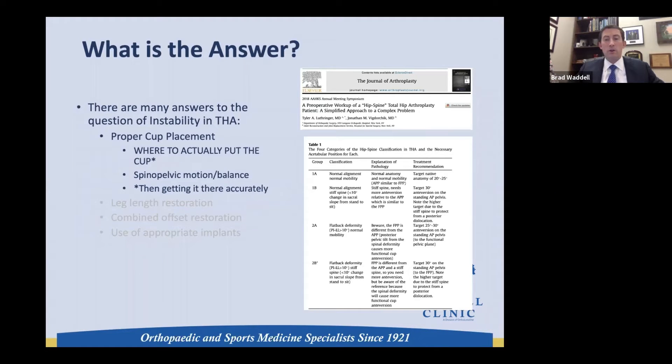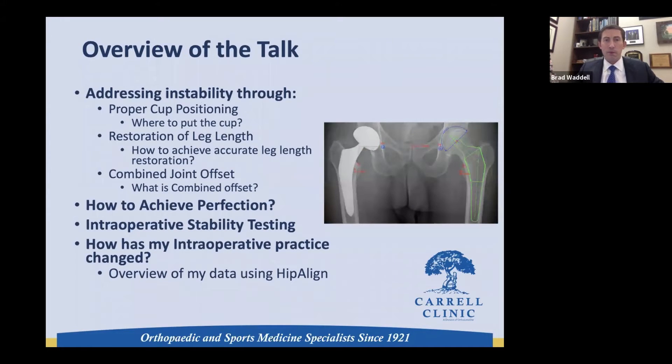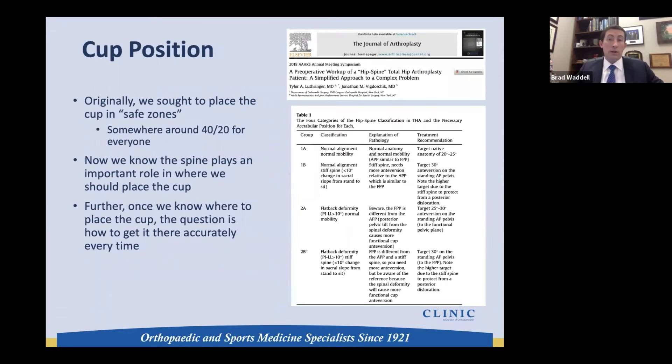With the help of Dr. Dorr, Dr. Pajorchek, and Schwarzkopf among others, we've got guidance on where we should be putting the cup and need to get it there accurately every time. We must be recreating the leg length, restoring combined offset as measured here, and using appropriate implants to achieve these goals. In this talk we'll address instability through proper cup positioning, restoration of leg length, and what combined joint offset is and how we should be restoring it.